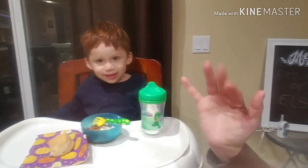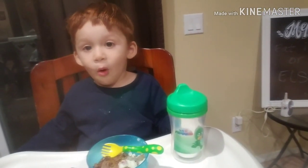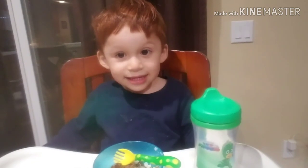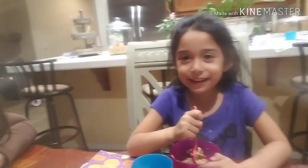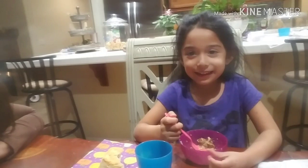Say bye bye! Please like and subscribe, and see you next time. Have a good day! Bye guys!